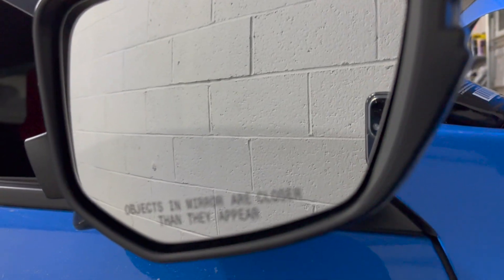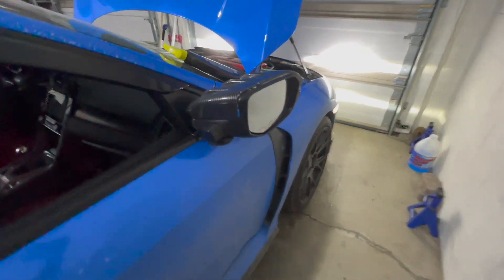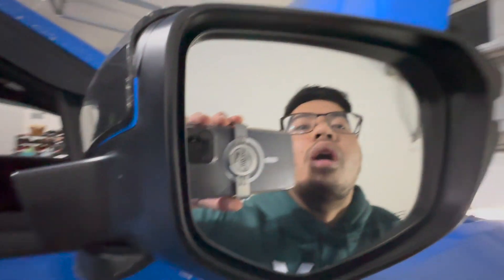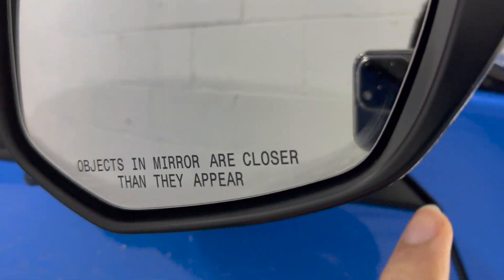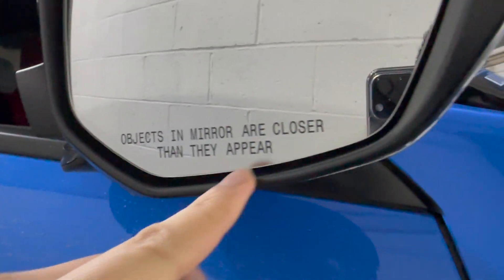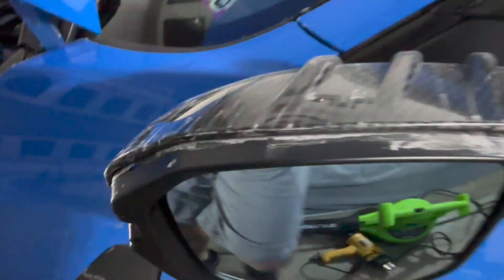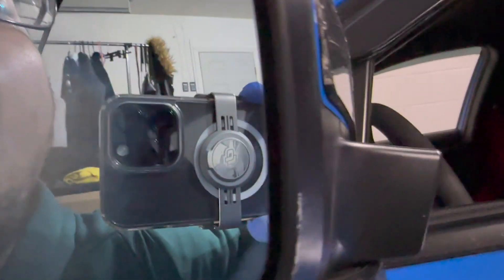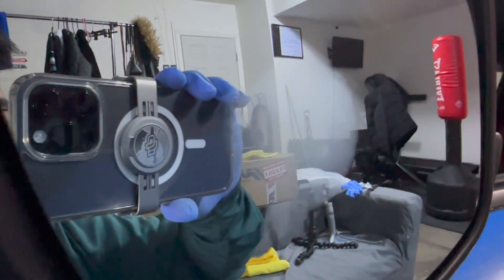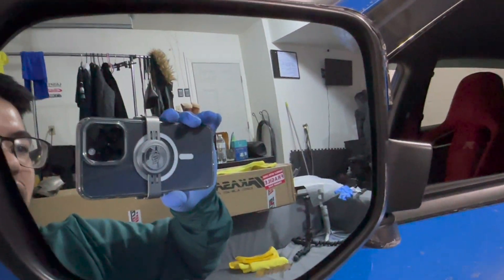Now with the heated mirrors turned on — it's been about a minute since I turned them on. Blowing on the Spoon mirror — nothing, look at that! You can see the faint foggy outline right at the edges but the center clears instantly. Trying the stock mirror side — the fog goes away after about five seconds.